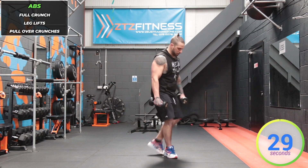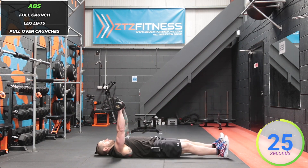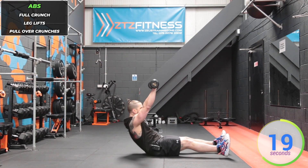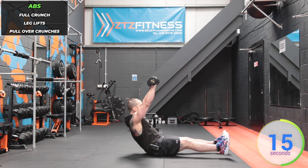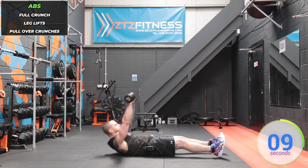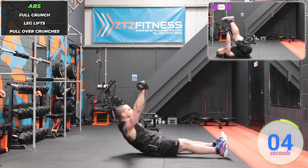Final muscle group — abs. We're doing a full crunch with legs straight, crunch up and stretch towards the ceiling and back down. Keep those arms nice and straight, try not to bend them. Breathe out as you're crunching up.